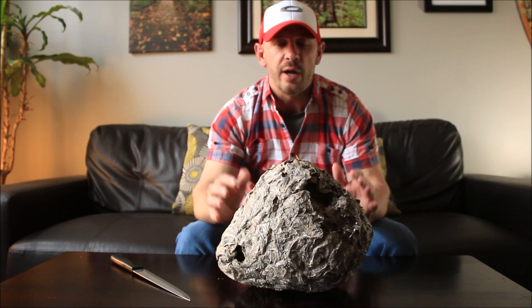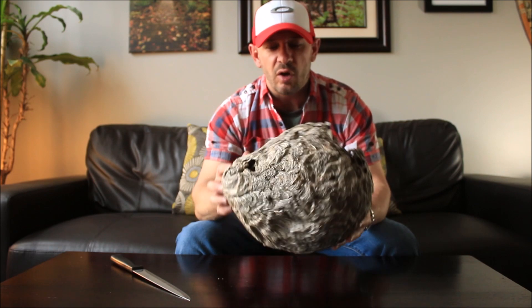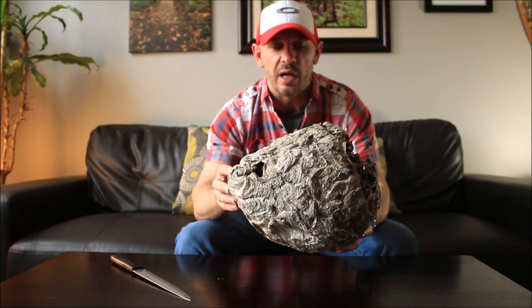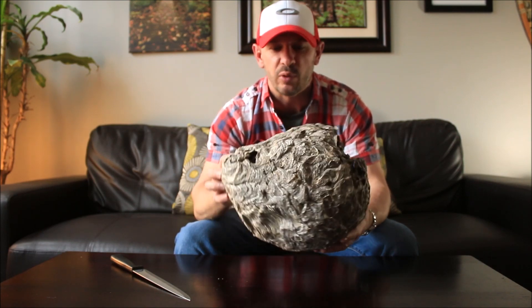Now a little bit of a background on bald-faced hornet's nests. As you can see it's almost a papery substance. What the actual hornets do is chew up wood and mix it with the starch in their saliva to form this almost paper mache, tissue paper-like substance.